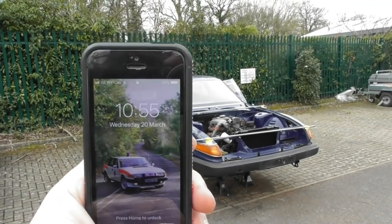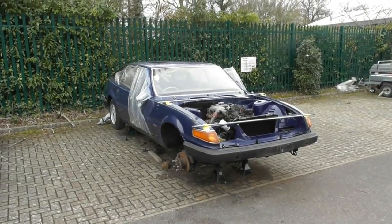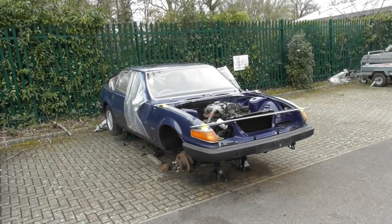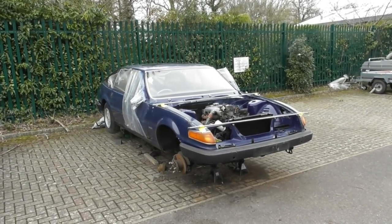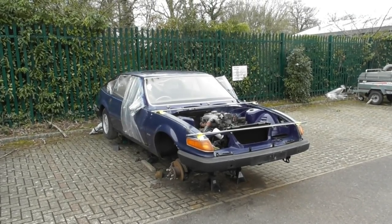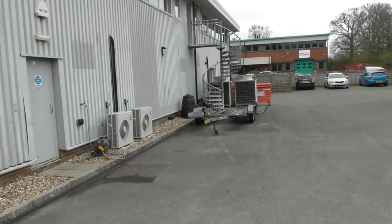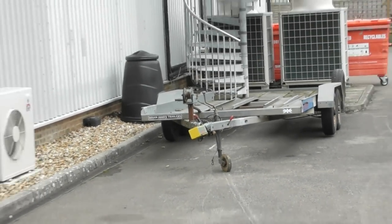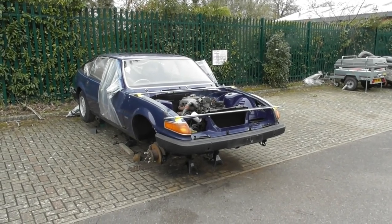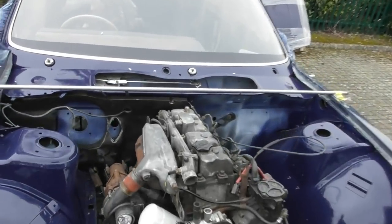It's 10:55 on Wednesday the 20th of March. The NEC classic car show is on Friday, so tomorrow I need to be taking the car up there on the trailer, unloaded by about lunchtime, which means I need to leave here by about 9. The trailer is over there with a weedy winch on it, but it's never going to pull that up — so basically I've got today to get this thing driving.